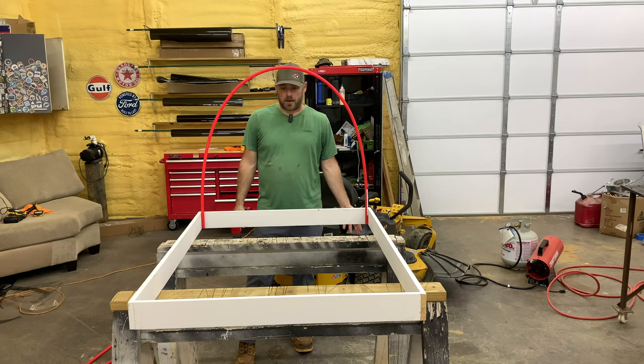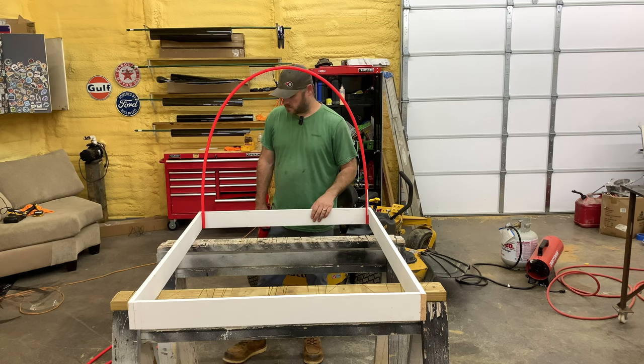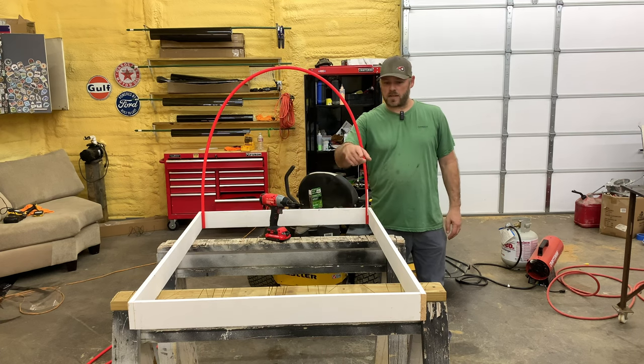We'll call this the hoop greenhouse. This kind of greenhouse would be perfect for somebody that lives in an apartment or doesn't have a lot of room outside. You could probably start a few hundred plants in this little greenhouse. I got this end done, I'm going to go ahead and do the other end, then we'll measure to see where our middle ones need to be.